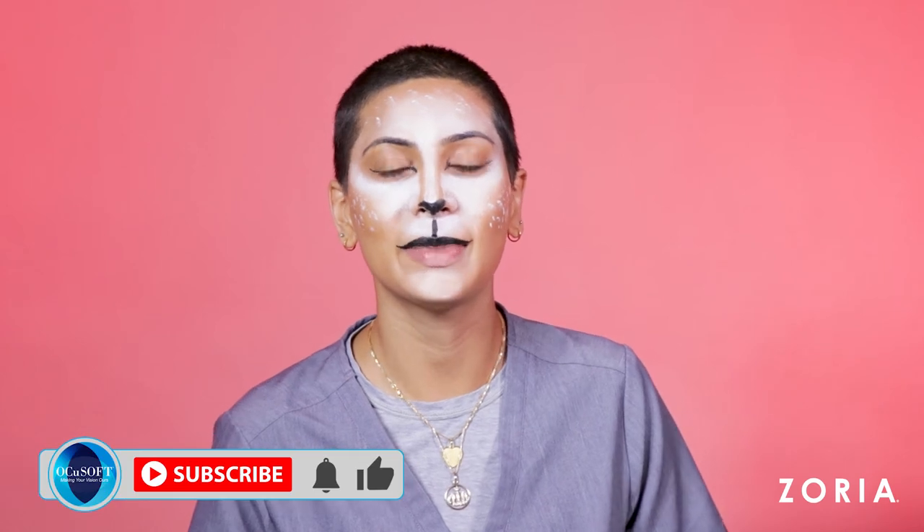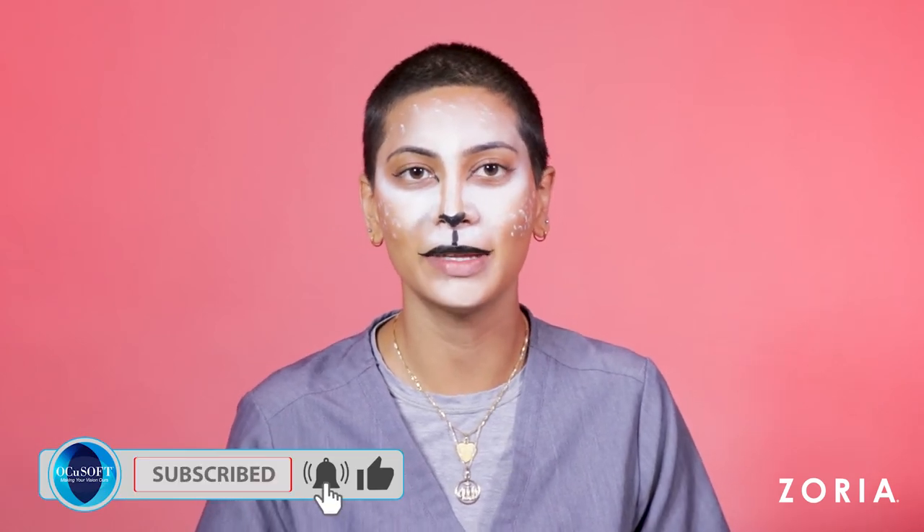And then there you go — you have the perfect look for Halloween. I hope you guys enjoyed creating this look with me. Please make sure to press like, subscribe, and comment to our channel. See you next time!